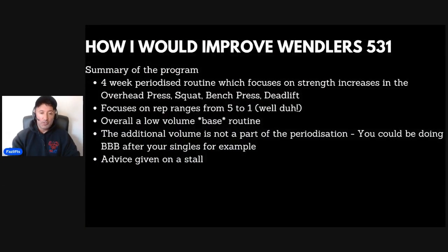Let's go on with Wendler's 5/3/1. I want to start with a brief summary of the program. It's a four-week periodized routine which focuses on strength increases in the four big lifts — the overhead press, squat, bench press, and deadlift — all designed to be done with minimal equipment. It focuses on rep ranges between five and one, it's overall a low-volume base routine, and the additional volume is not part of the periodization. He does offer some advice on dealing with a stall.